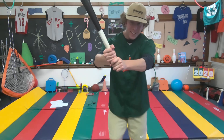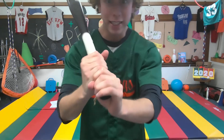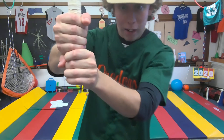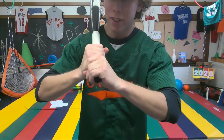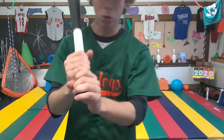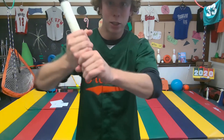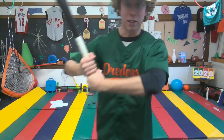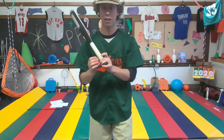When you're grabbing your bat, you can see I have my door knocking knuckles lined up. I'm not choking the bat — not like this, not like this, and not like that. I don't want to choke the bat. I'm going to be loose in my hands, so I end up with my door knocking knuckles lined up. It's nice and loose — not a death grip. Door knocking knuckles lined up.